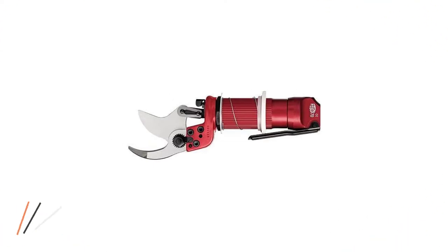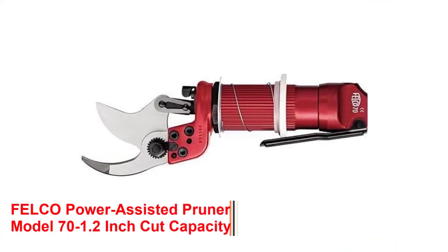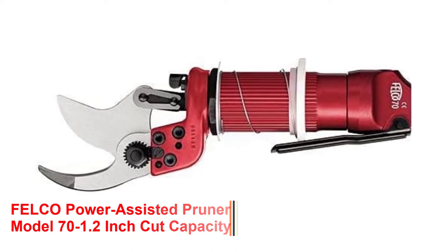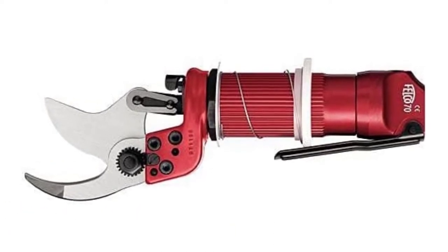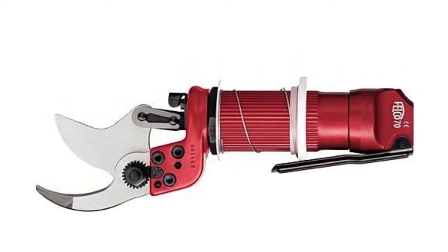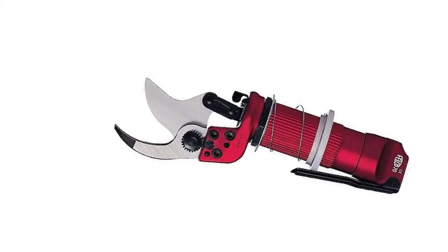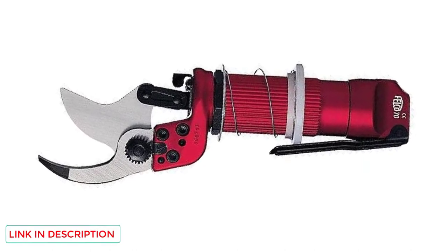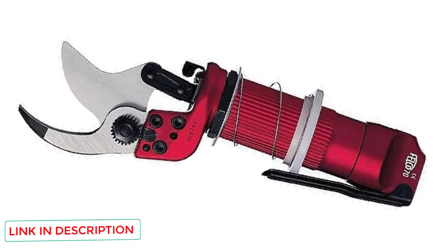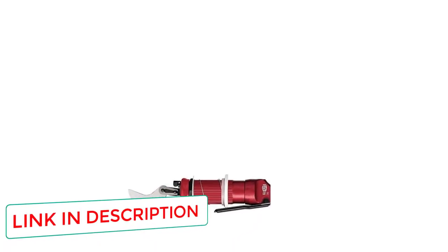Number 2: Felco Power Assisted Pruner Model 70 with 1.2-inch cut capacity. Felco is a Swiss gardening tool company dedicated to providing innovative and long-lasting solutions at a reasonable price. If you want a high-quality electric pruner with a unique design, the Model 70 is ideal. Its sophisticated pneumatic construction makes it comfortable and simple to use, and it features a dual-piston mechanism that ensures a straight and clean cut.